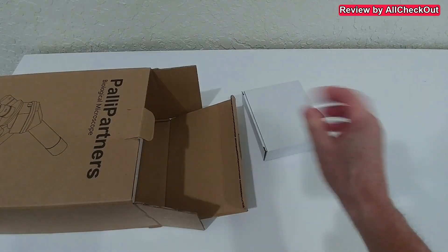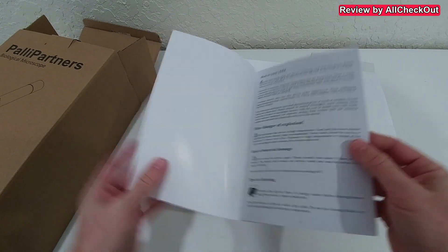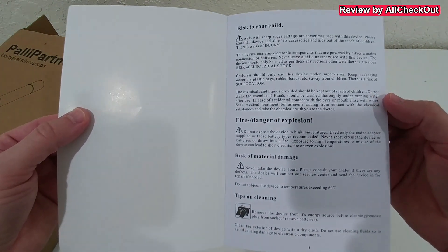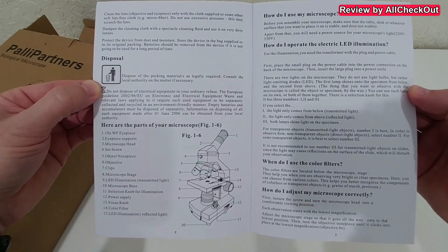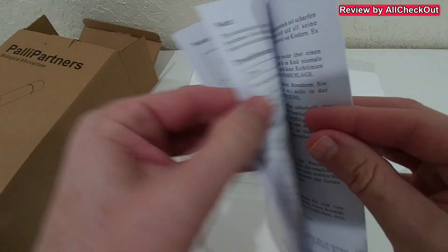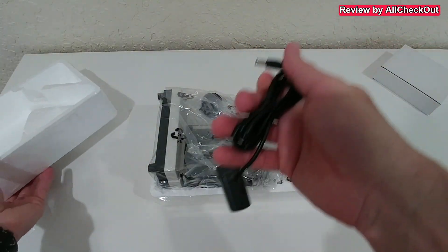Here's the box — let's open it and see. Here's something already, and the main box is nicely protected. Here are some detailed instructions — the manual comes in different languages: German here in the back and some English in the front. It's just about five pages, not too much. We have to cut it open to get started.